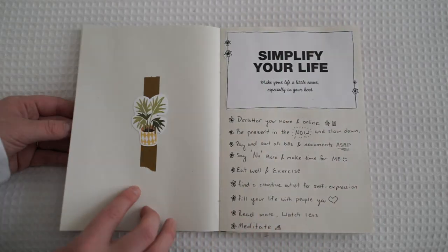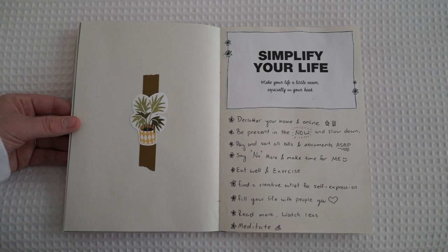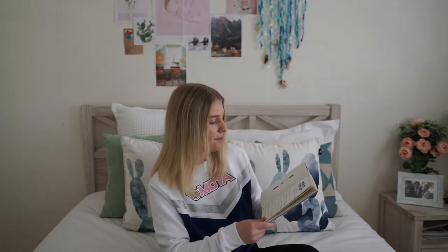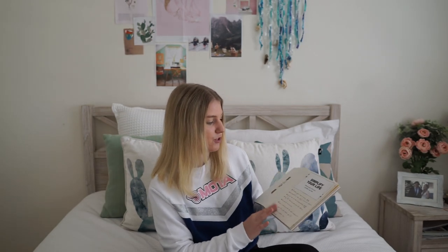Flipping over again, I wanted to keep this page really simple so I've just got a little bit of washi tape and a cut out that says 'simplify your life, make your life a little easier, especially in your head.' I wanted to put this near the start of the book because I've actually been using a lot of these in my life recently. I wanted something I can turn to when life gets overwhelming or when I need to step back, slow down and simplify things.